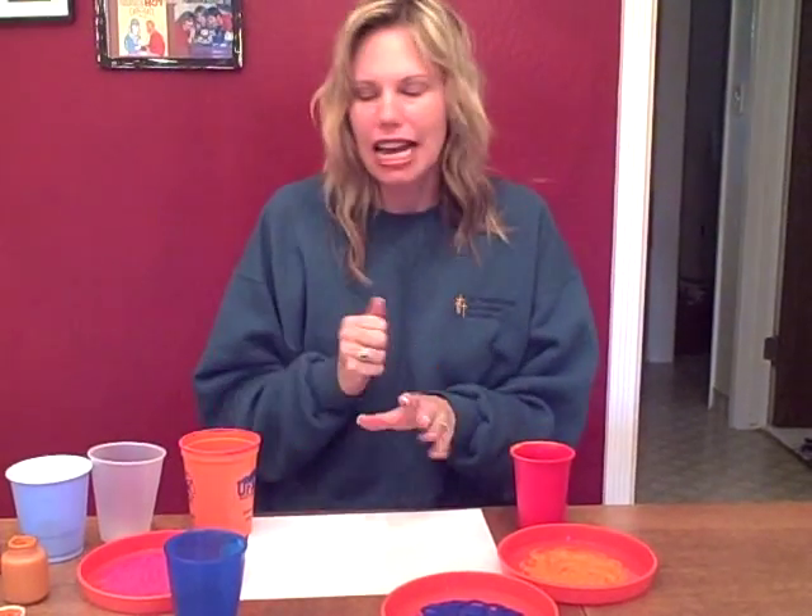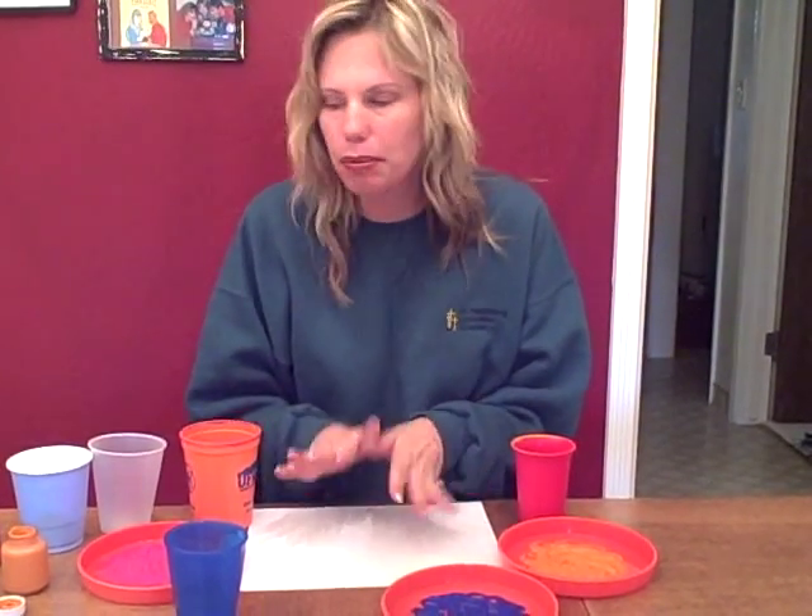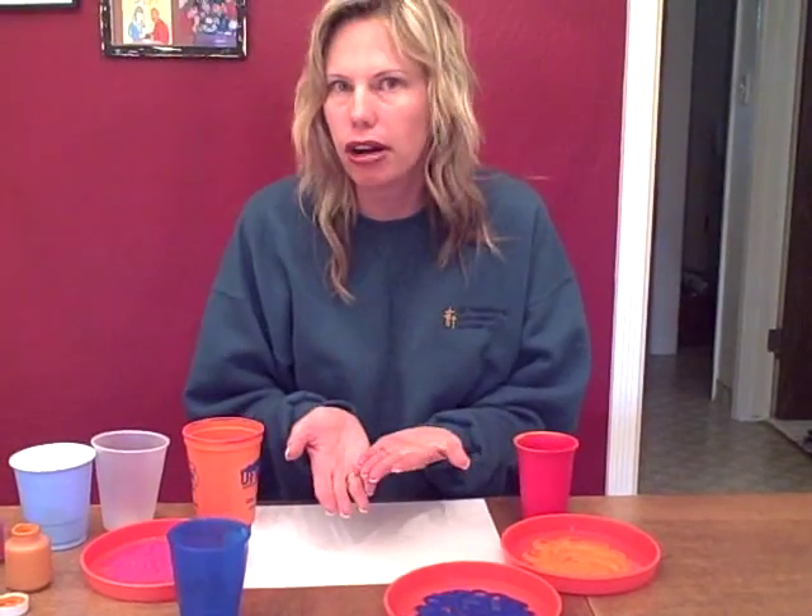Don't go out and buy anything — just look around and see what you have. It's really good to use plastic cups for this project. You'll need paint, any color paint, so you can ask your child what colors they want to paint with.